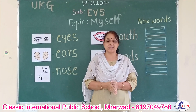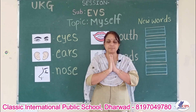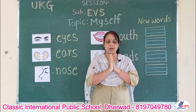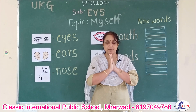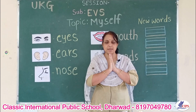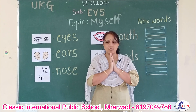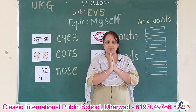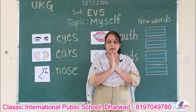Before we begin our session, let's do the prayer. Om Guru Brahma, Guru Vishnu, Guru Devo Maheshwara, Guru Saksha Paradamha, Dasmai Shri Murave Namaha. Om Saraswati Namastubhyam Parade Kamarubhi, Vidyaramam Karishyami, Siddhir Bhaktume Sada. Om.